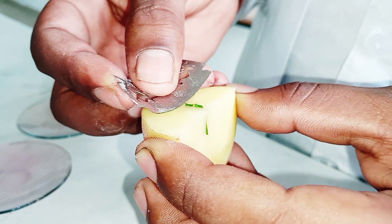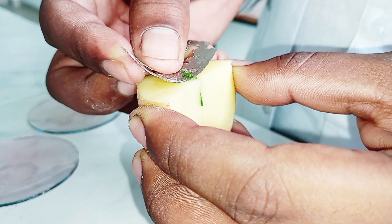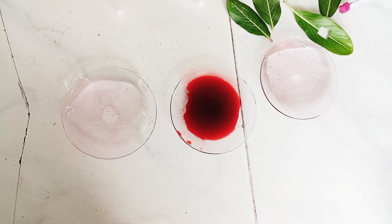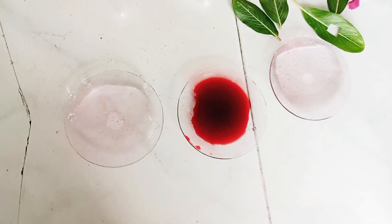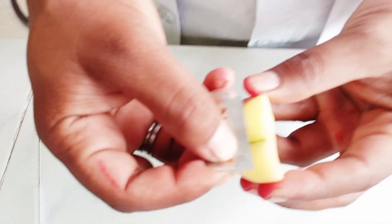We need a thin section of the leaf for the experiment. We have 3 watch glasses. In the first watch glass we take water, then in the second we take safranine, and in the third we take water again. Then we cut a thin layer of the leaf.